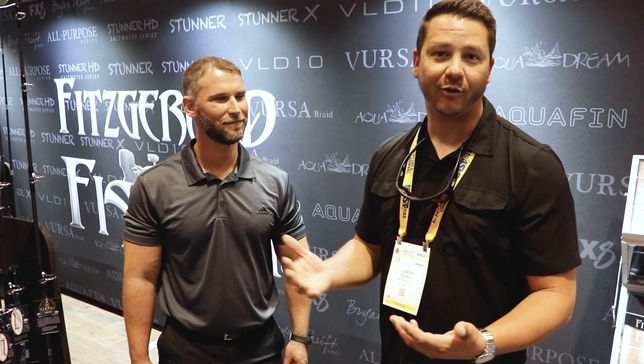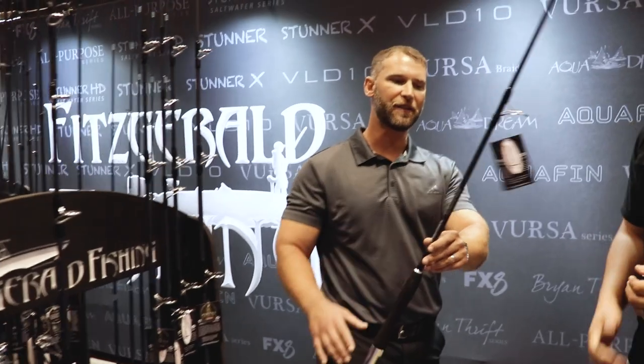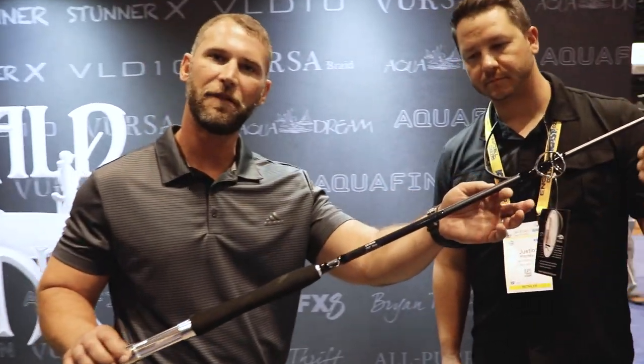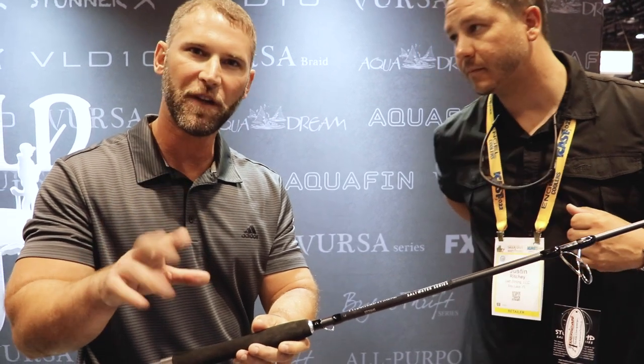We've been tinkering with it for a little bit, and I kind of want Ben to take it away and explain what the Stunner HD series is — something I'm pretty impressed with — but he knows a lot more about the construction and its intended application. So we came out with the Stunner HD series. The one we have here is the 7-foot heavy. This is going to be perfect for cobia fishing, grouper fishing, red snapper, heavy duty snook fishing, and also tarpon fishing as well.